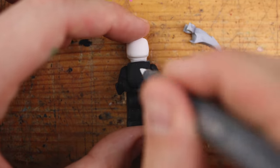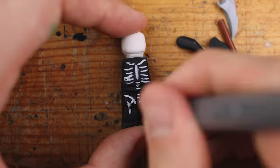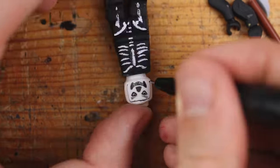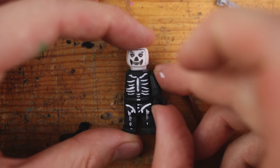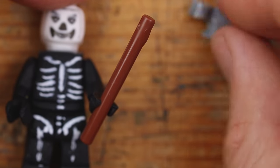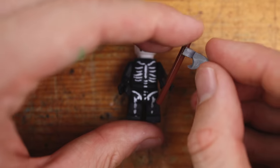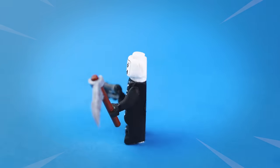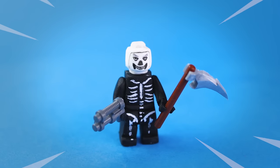With the white acrylic pen I am painting the last details — it should look like a mask. Maybe we create an outline around it. Now gluing the arms and placing the harvesting tool into his hands. Again, I'm using a real LEGO piece for this one. And guys — it's Skull Trooper!